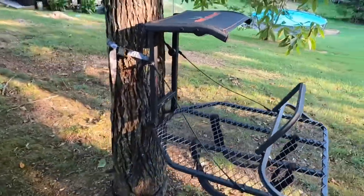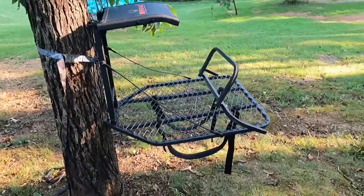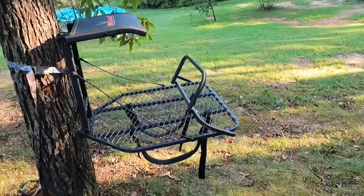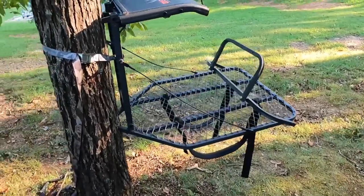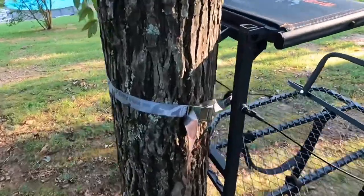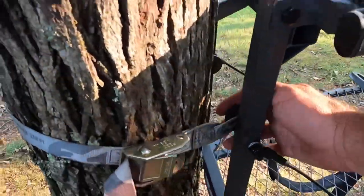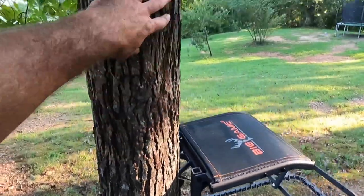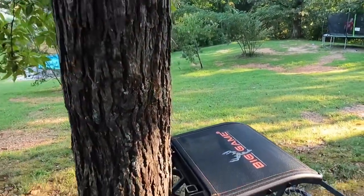He carried this around the yard today and says it seems a whole lot lighter — he thinks he's going to be able to carry it no problem. The one thing I didn't like is the strap that comes with it: it's like those cinch tree tether straps, with loops on each end. You've got to feed the strap through itself and do all that — it just seems like a pain.